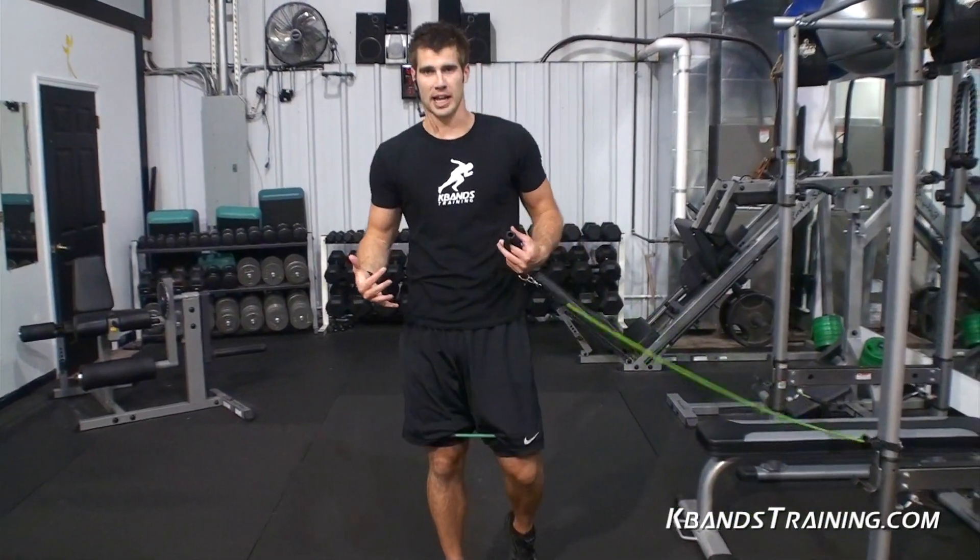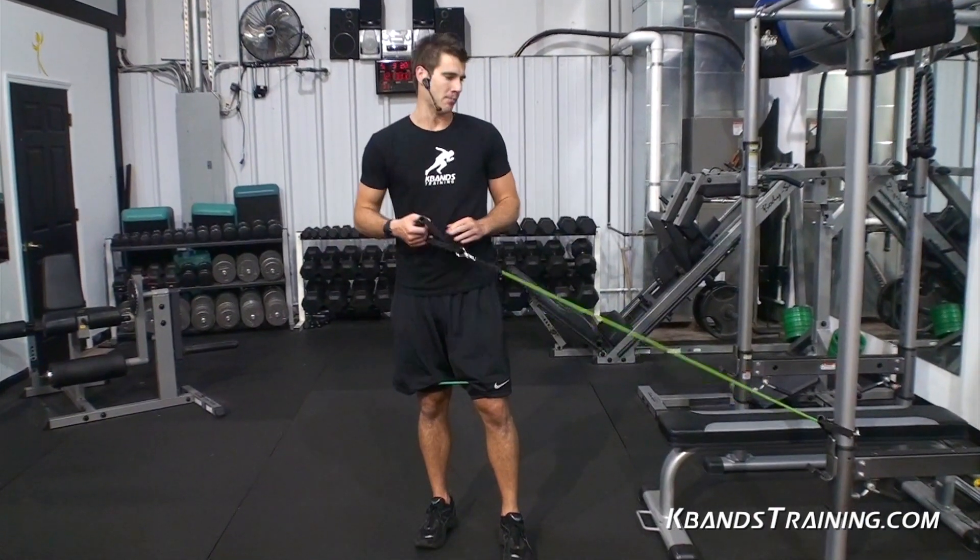Hi, Trevor Tyson with K-Bands Training. I wanted to give you this great super set to kind of work your obliques, work your core, as well as building your hip muscles.